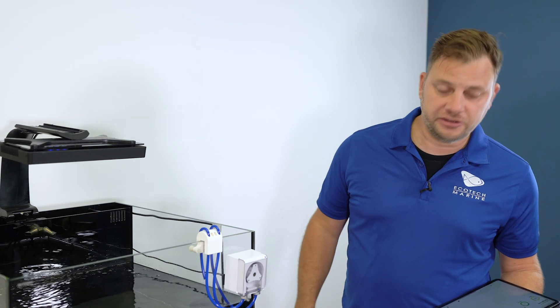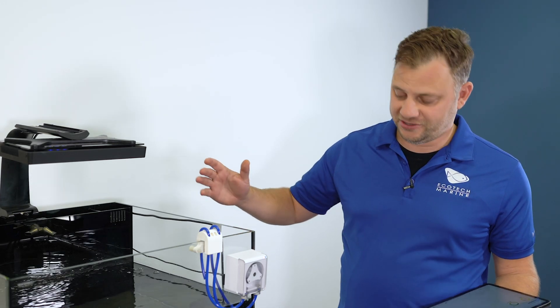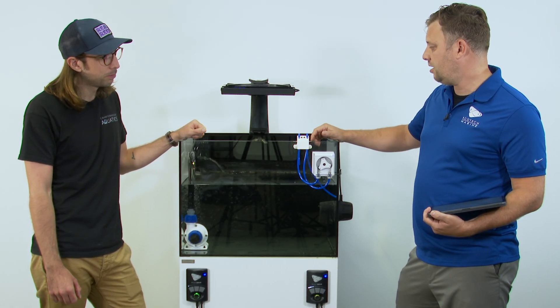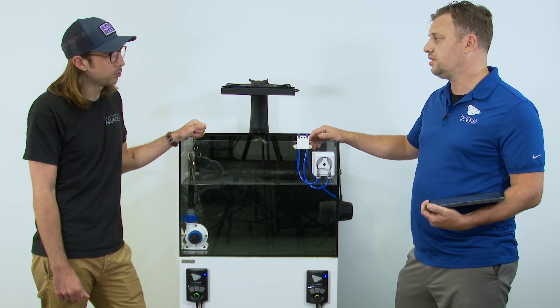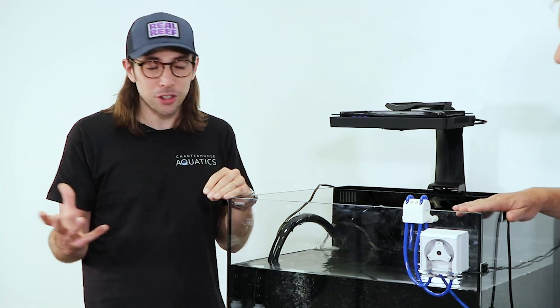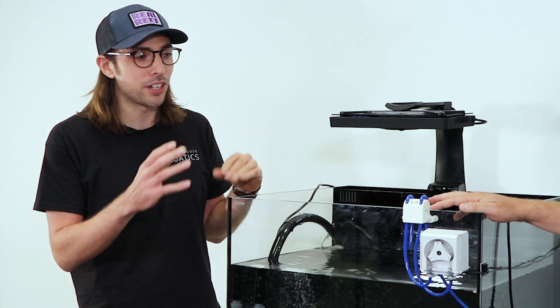So if you're an Ecotech user, you probably have some or all, or maybe multiples, of this equipment. Hopefully it should all be compatible with the minimal amount of effort to get up and running. So if someone wants to get on the Mobius platform, which products are ready to go, and if they're not ready to go, what do they have to do?